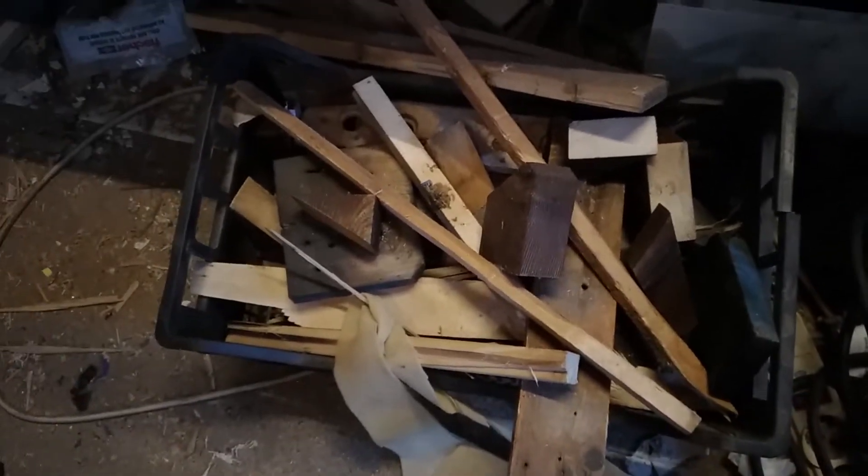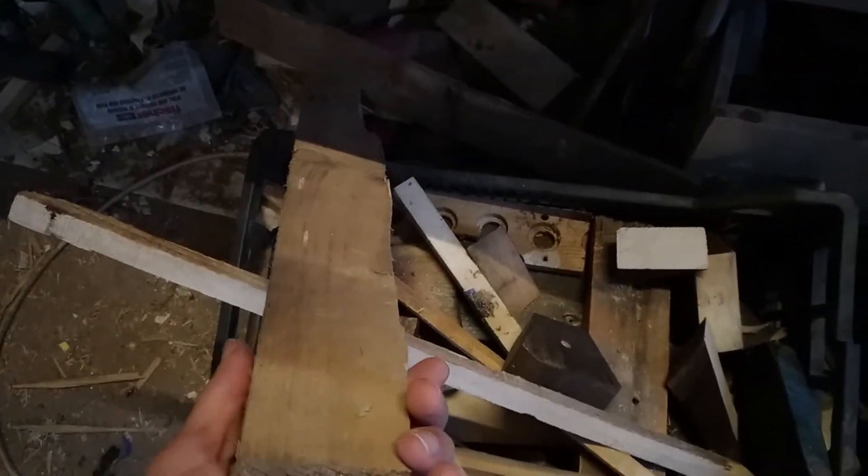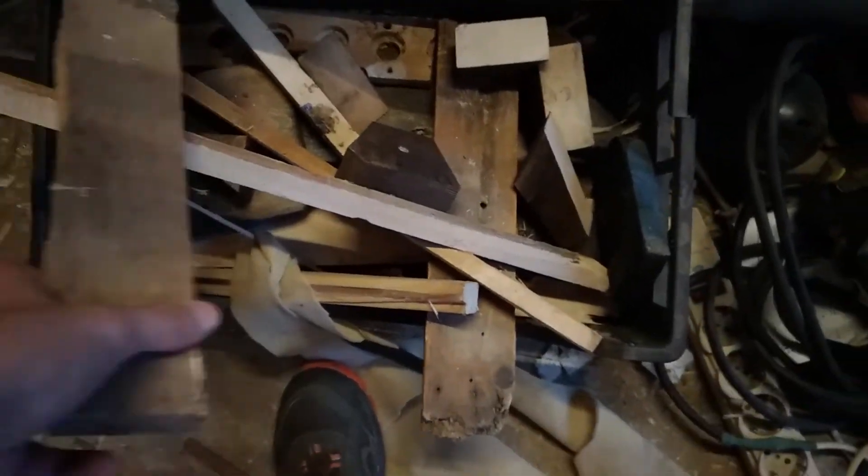There you go. By the way, this was just a piece I took from this pile of junk, which is the same pile — I'm gonna take the base from probably this. I'll have to see.